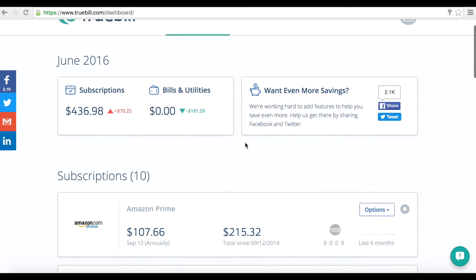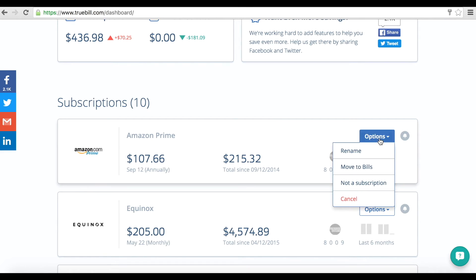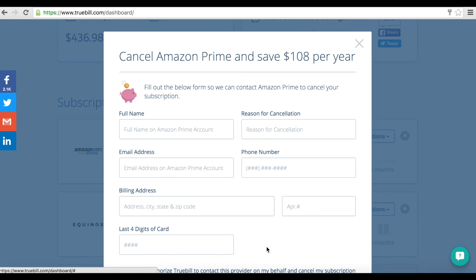If you are a user, on your Truebill dashboard, go to the Options tab of the subscription you want to cancel. Simply click Cancel and I need help canceling this to request immediate cancellation. Provide your bare minimum information and we'll hop on it.